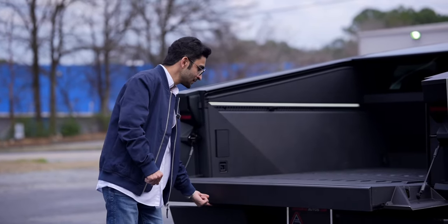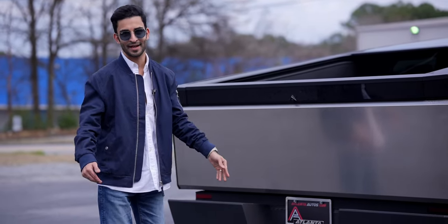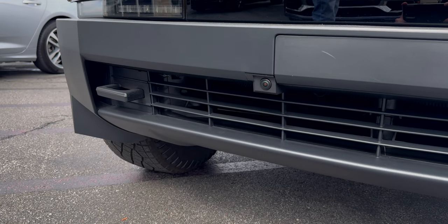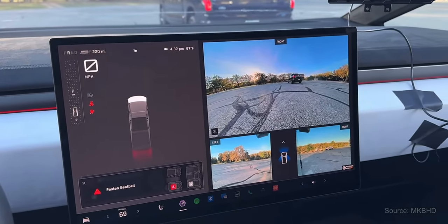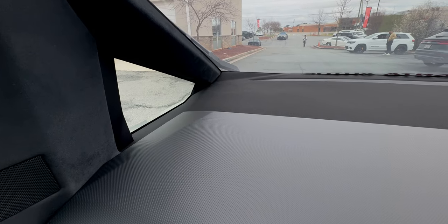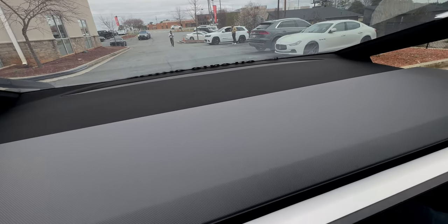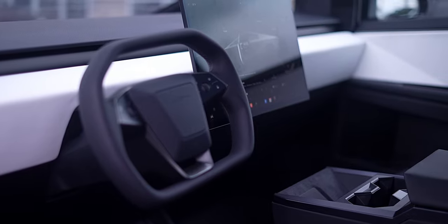The tonneau cover is surprisingly light — you can just take your finger and close it just like that. Also, for the first time ever Tesla is adding a front bumper camera, something I wish all Teslas included, as it makes parking way easier. This is especially handy with the Cybertruck because the front dash is very deep, so the camera really helps with visibility.